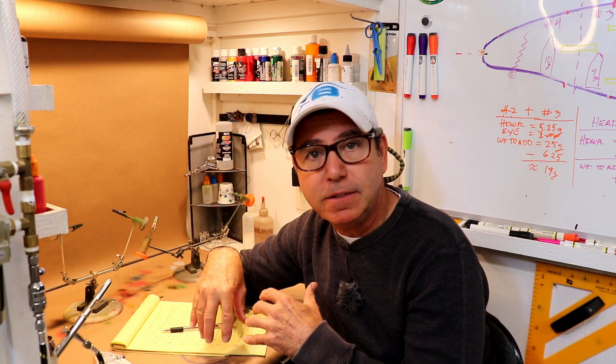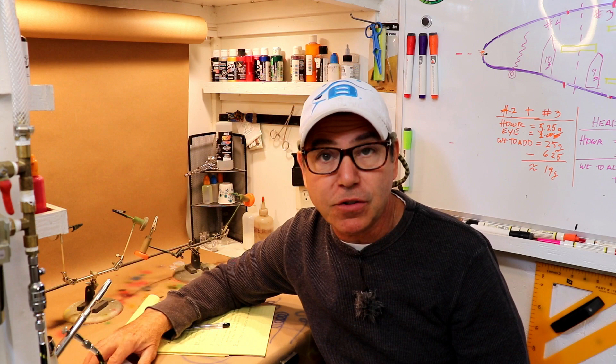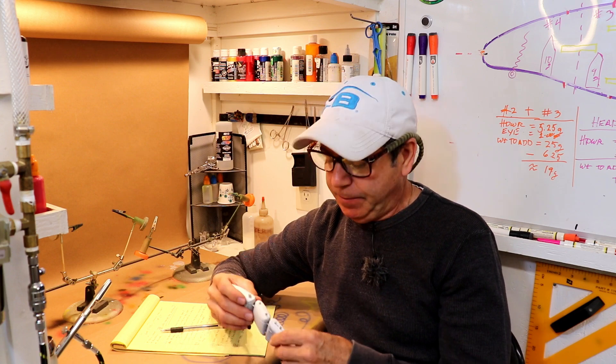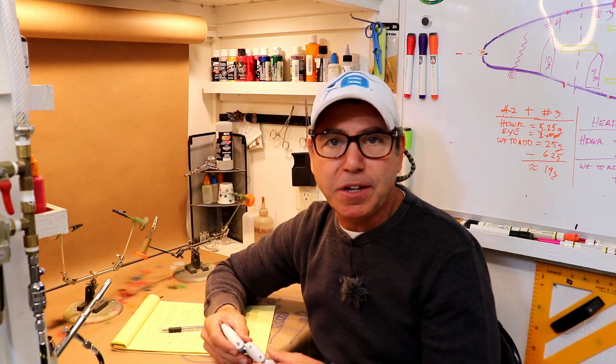I'm going to go ahead and answer questions and combine that with the modifications I'm going to try on this swim bait to try to make it swim a little more naturally. It looks pretty good right now, but I think maybe we can do better.